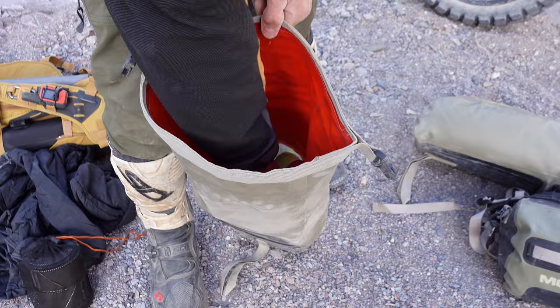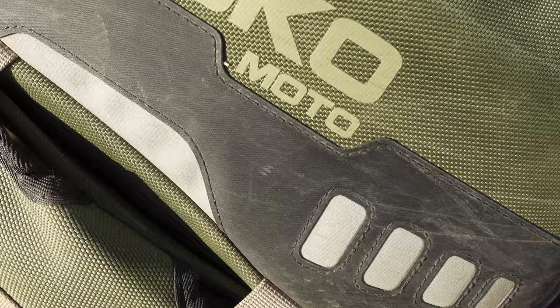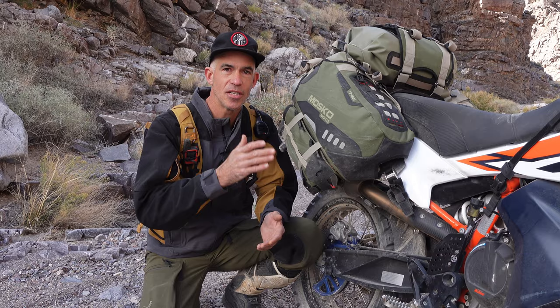The two leg bags have a clear panel on the front so it's really easy to see what's packed in which bag. The interior is also a lighter contrasting color so it's really easy to find your stuff. When you have an off-road crash, these heavy-duty leg holsters protect the inner dry bag and also protect against bushes, sticks, and rocks on the side of the trail.